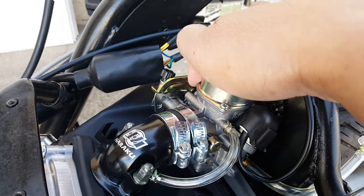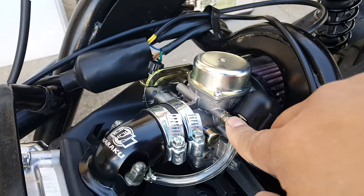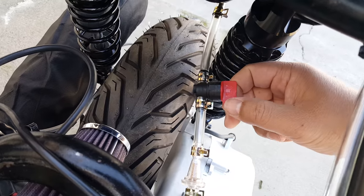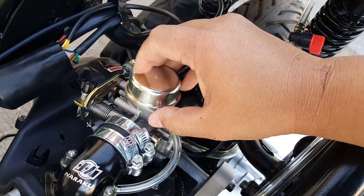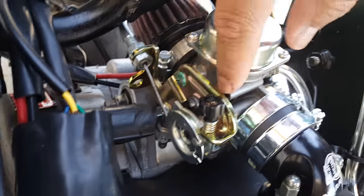Usually this is on the other side of the carburetor. It's like a vacuum line — since we don't have a petcock anymore that opens up by sucking vacuum to open the fuel lines, because we have a manual switch now with an on and off position. We just hooked the hose directly to the very top of the carburetor diaphragm. Normally it's on the other side, but this side doesn't have one.